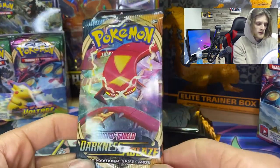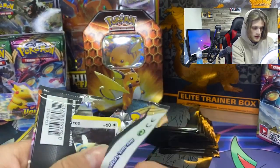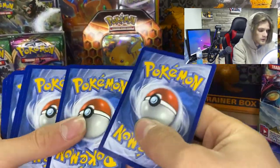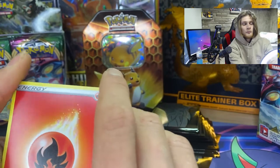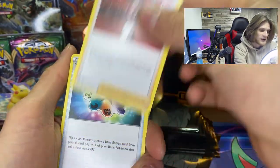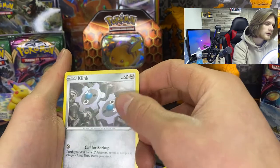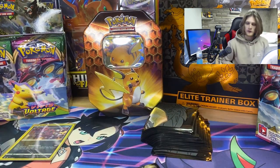Last Darkness Ablaze pack — we got a green card, so I'm losing hope. We got fire energy, Kabuto, Turbo Patch, Dartrix, Dunsparce, Electrike, Glameow, Mr. Mime, Grimer — I really like that art — Klang, reverse holo Dedenne, and Gothitelle. Nothing good again. This box might be a dud.